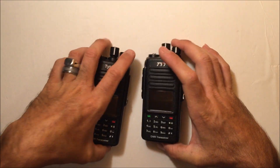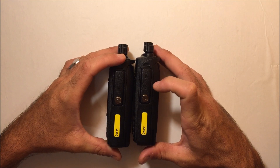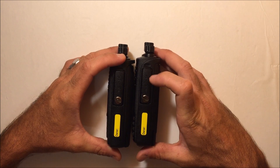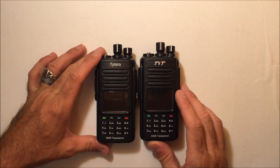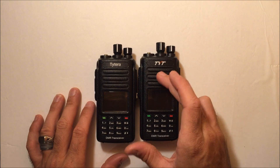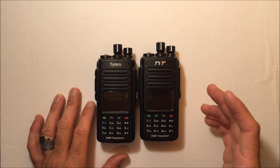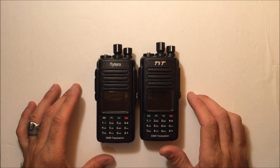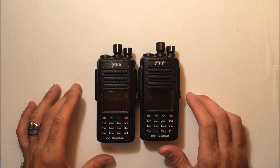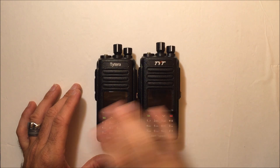Comparing these two — they both have the side cover that uses a screw to keep that sealed, with a seal around there as well. They do use the same kind of programming cable. However, they do not use the same software. The software that comes with the 390 GPS is separate from the 390 — it is different. But it is available on the website. Both of these can be had at Radiodity.com, and the link is in the description. You can get the software online as well. They have all three of these models.